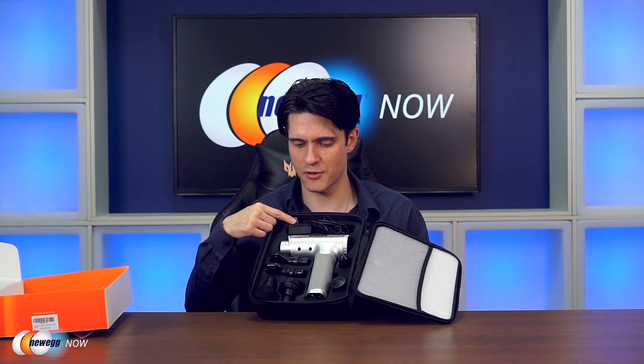I'll unzip this and open it up. Here's a look inside. So you can see it comes with different heads — we'll get into that in a moment. Here is your adapter to charge it up, and here is the unit itself.